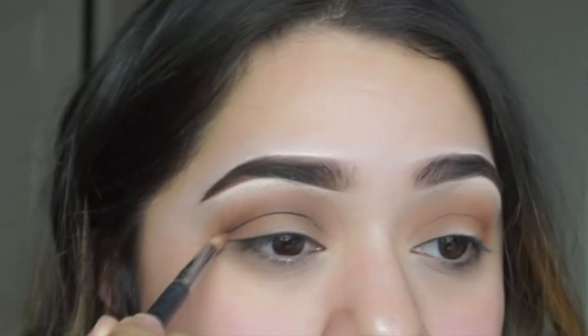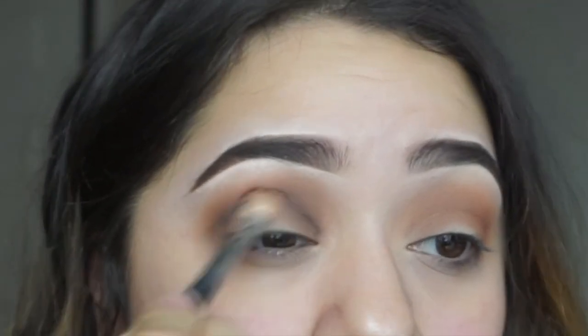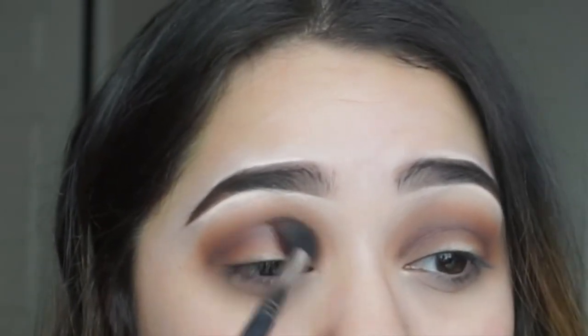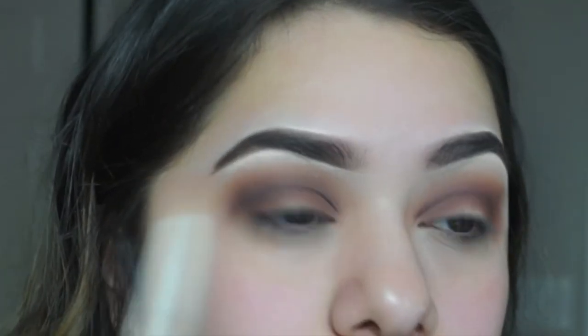With a small detailing eyeshadow brush I go in with Cypress Umber, first making a line motion then building more color to get it darker, then blending with the tapered brush. That darkest color is what's going to give the cut crease its overall look. I added the shade into the outer corner and blended it toward the crease with Red Ochre — those are always my go-to shades in this palette.